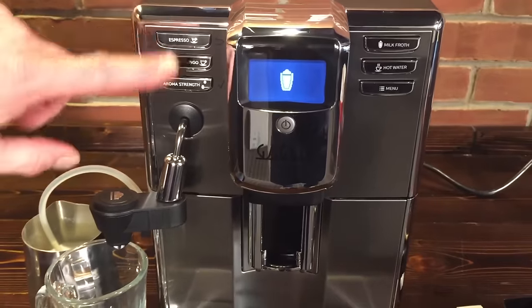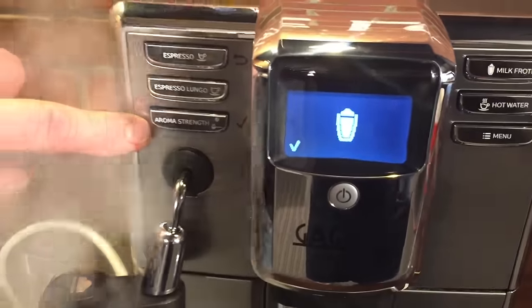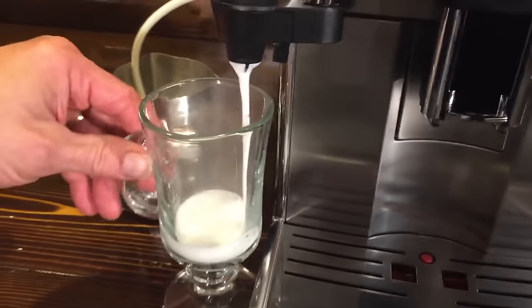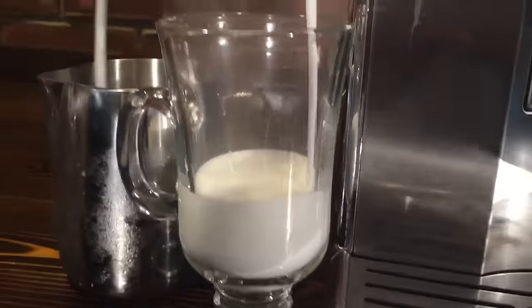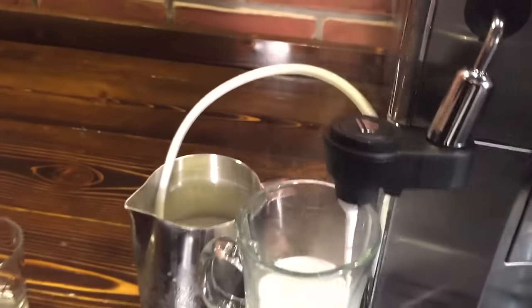While it's doing that, let's take a look at the other buttons here. We've got espresso, espresso lungo, and here's where you choose your coffee strength. Let's take a look at the kind of froth you're getting there. It's really easy to use. I kind of like these pick-up tubes — you can put them into a pitcher or a full quart of milk or whatever you want.